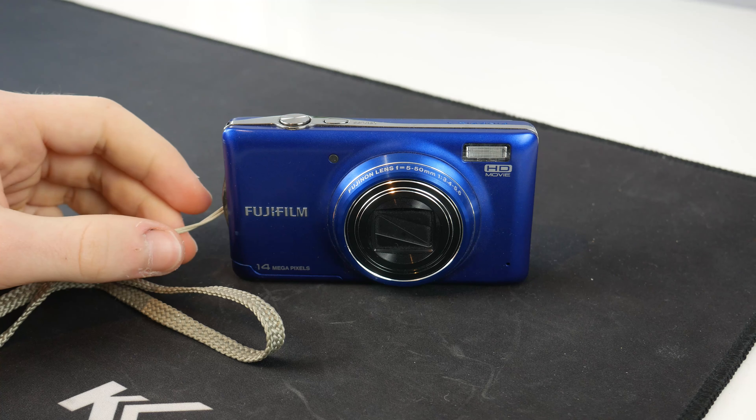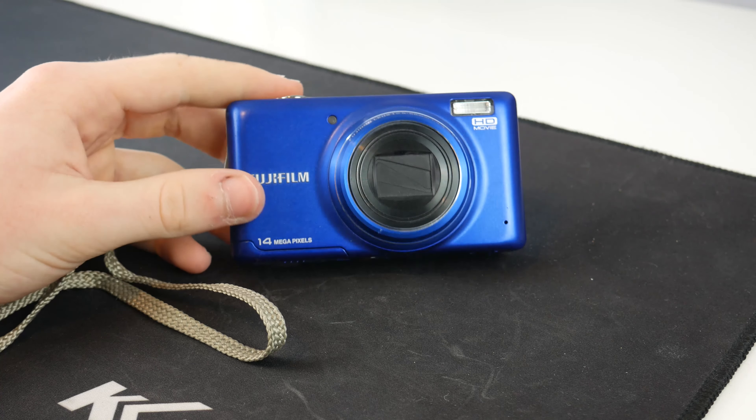Hello guys, TaffHD here and welcome back to another video. Today we will be taking a look at this digital camera. This is a Fujifilm Finepix T350. The reason I'll be taking a look at this is because this was my first digital camera. It came out on the 15th of March 2012 and I got mine from Tesco for my birthday in November 2013.